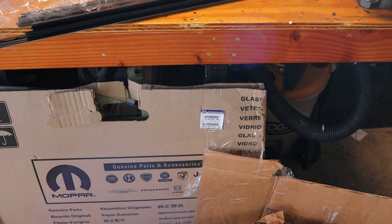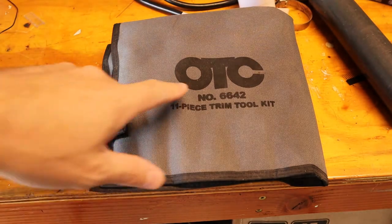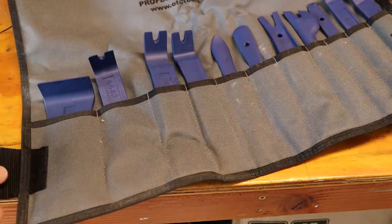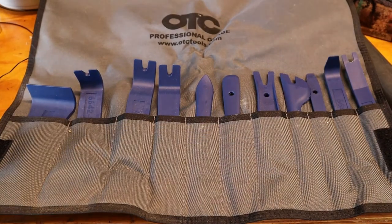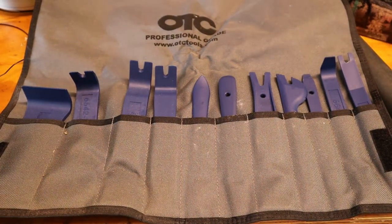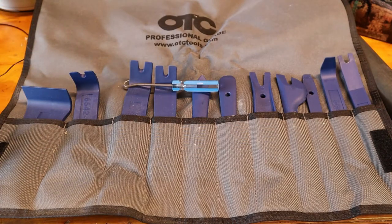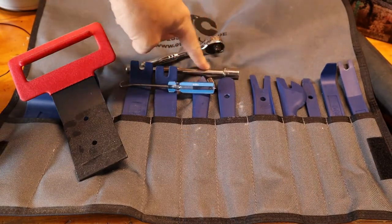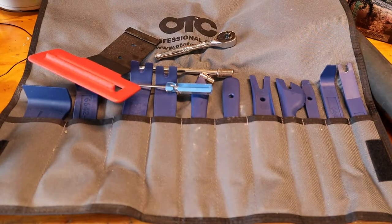Step one is to get the door panel off. Anytime I need to do work on plastic parts, my go-to tool is the OTC 6642 trim stick kit — it comes with a lot of different pieces of reinforced plastic designed to let you pry without damaging parts. We're also going to need a pick, a 10 millimeter socket, and a 7 millimeter socket. I also have a belt molding puller I bought years ago — useful for getting those belt moldings off.